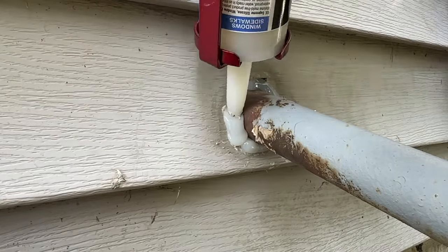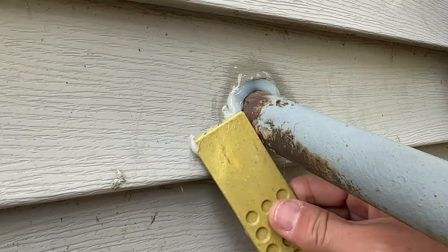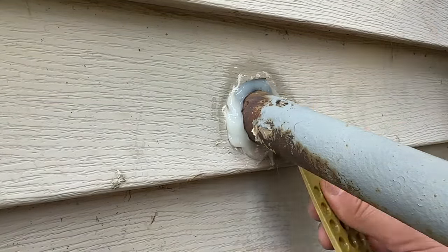I'll work the silicone around this gas line coming in, which is another classic area where bugs can get in, and smooth it out to get a nice finished product.